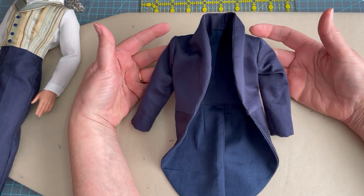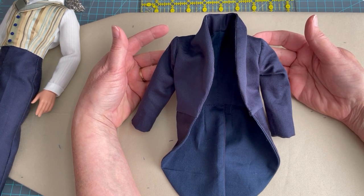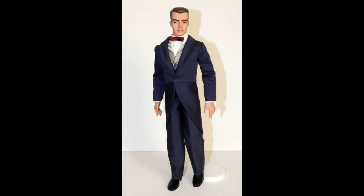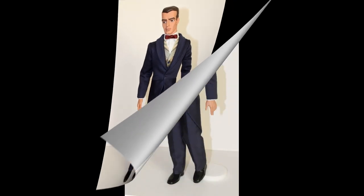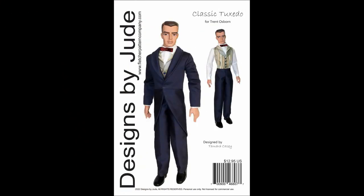We have all the hand finishing done. The final steps for the jacket: I'm going to give it a final press and get it fitted to our Trent Osborne doll to see how this classic tuxedo look finally turned out. This concludes the construction of the classic tuxedo pattern for Trent Osborne. If you're interested in seeing this pattern available for other dolls, we also have it for Matt O'Neill, Peter Pevensey, and Mortimer Mort. Thank you so much for following along today. Please list any questions in the comment section below, and I look forward to seeing you in the next video.